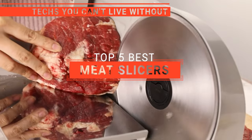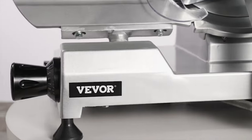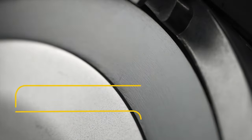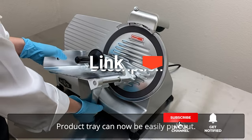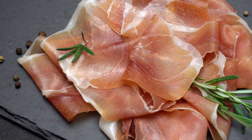In this video, we're going to look at the top five meat slicers available on the market today. We made this list based on our own opinion, research, and customer reviews. We've considered their quality, features, and values when narrowing down the best choices possible. If you want more information and updated pricing on the products mentioned, be sure to check the links in the description box below. So, here are the top five best meat slicers.